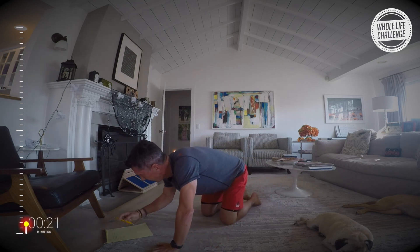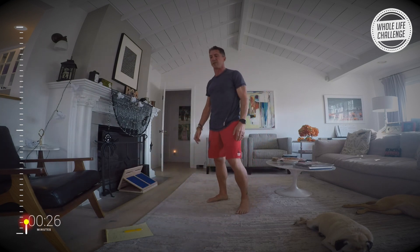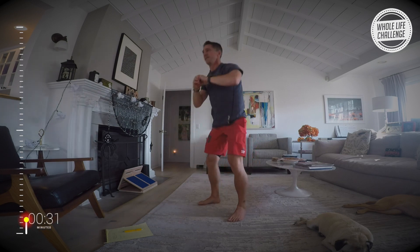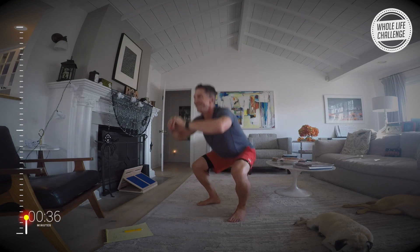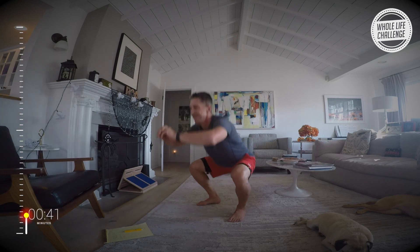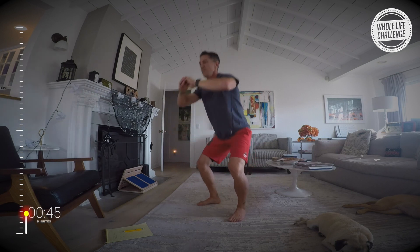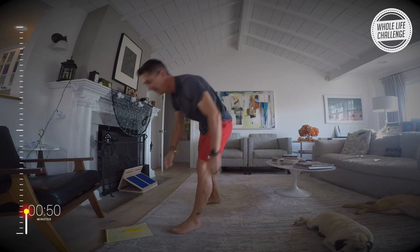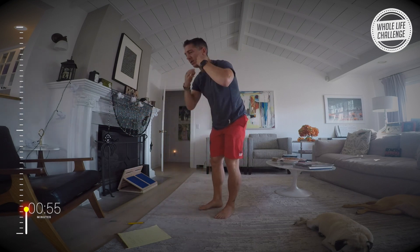I got 25 on push-ups. Getting ready for squats — we only have 10 seconds of rest. 19 for me on squats. All right, going back to push-ups.